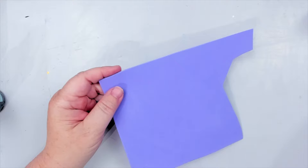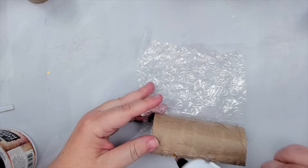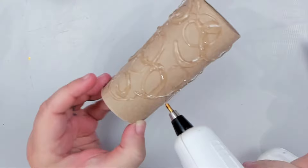For my second technique, I take some craft foam and cut it into small triangles. Then using my glue gun, I glue them around the paper roll. You can cut the foam into any shape and create really neat texture rollers. I also glue some bubble wrap around a roll for another cool texture tool. Then I realize I can make designs with the glue gun directly on the roll, so I create random glue swirls around one roll and lines on the next.